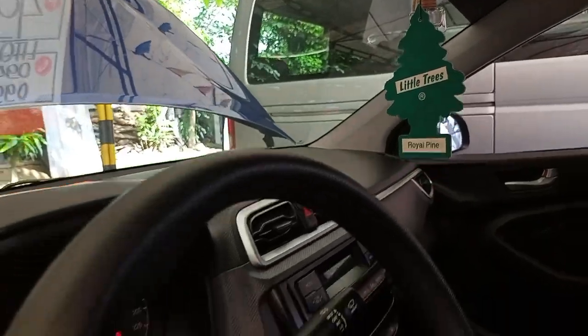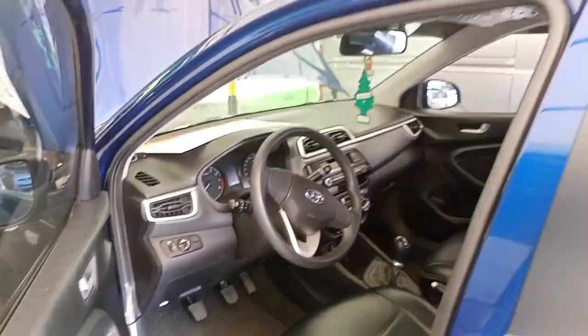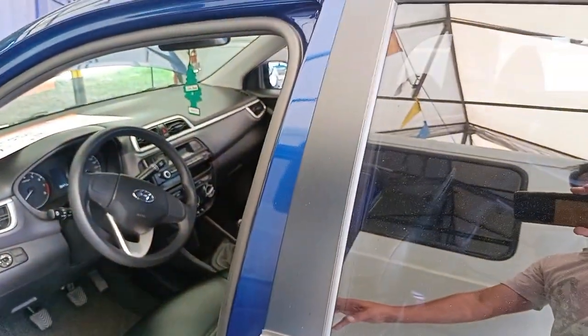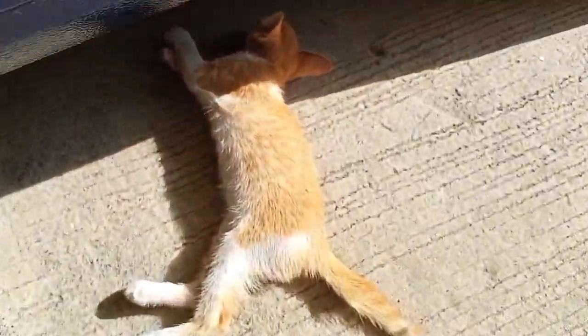Pwede yunin yung e-bill dito yan sa CarPair Center. Pag-interesado po kayo, kontakin nyo lang po si Master at saka po si Manager, Boss dito. May pusa! Hello. Hello, cat.